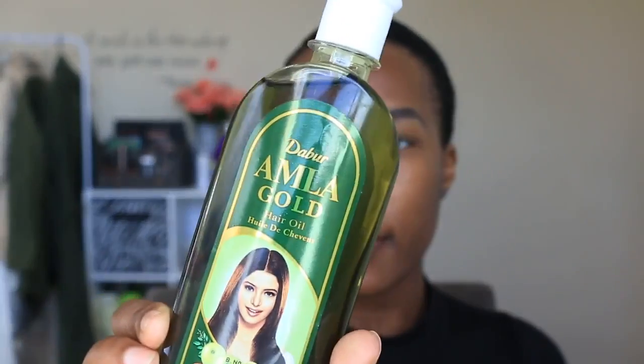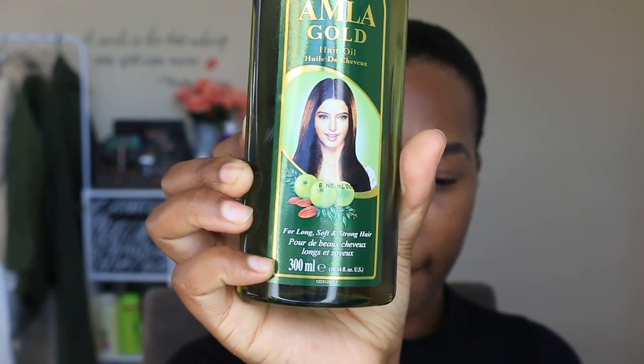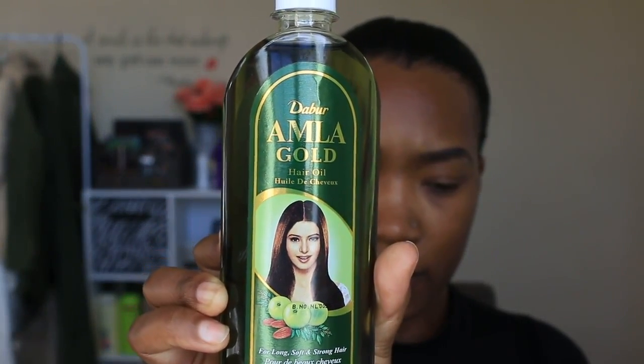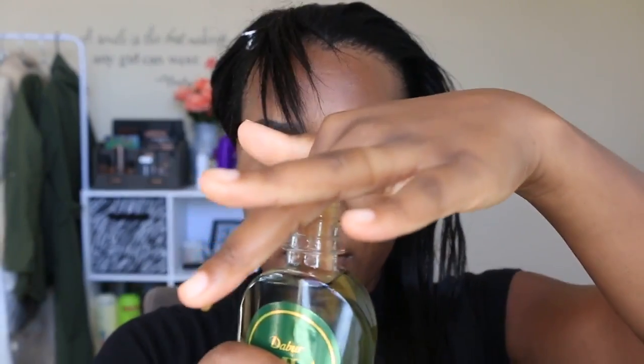Hey love, so today I'm gonna show you how I use the Amla oil, which is an Indian oil, on my relaxed hair as a hot oil treatment. You guys, this oil is so light and I love it. It's not too strong in fragrance.